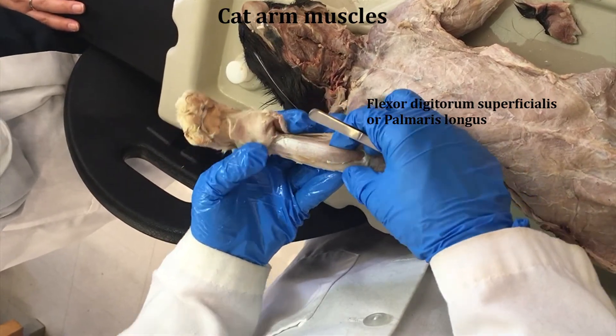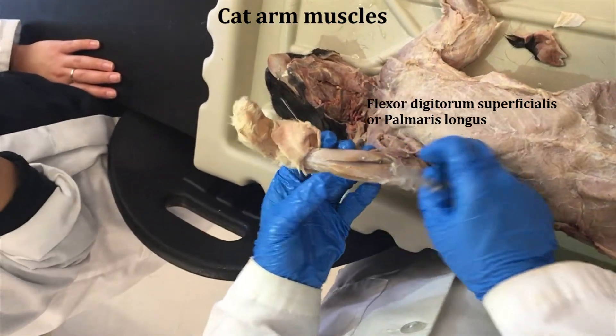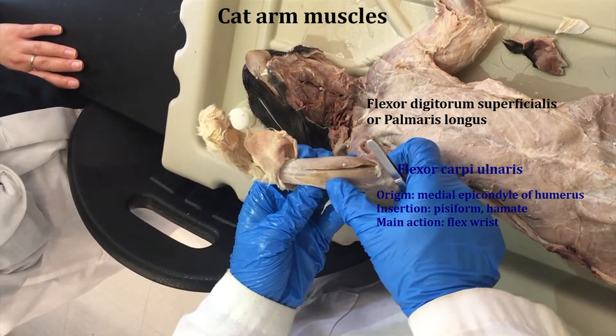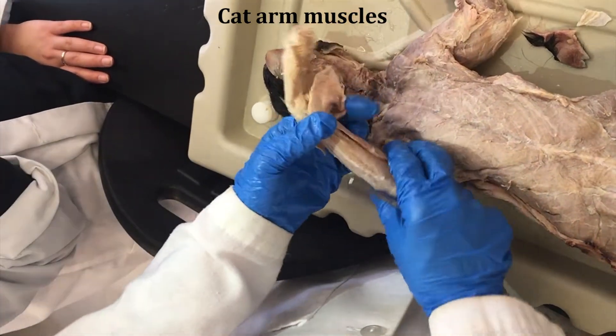It's also called the palmaris longus. Going a little bit to the side of the arm here, there's another flexor — this is the flexor carpi ulnaris. And then you can kind of feel that there's the ulna in between, separating these flexors from the extensors.